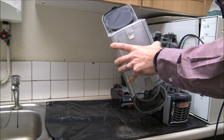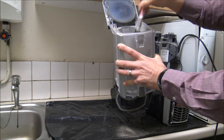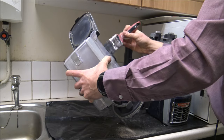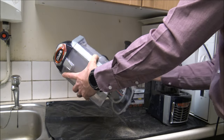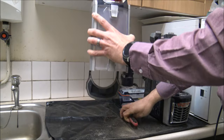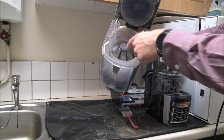Now I've emptied it - you can see that's made quite a big difference. What I'd recommend at this point is to get the paintbrush and give it a brush round to loosen the dirt, because some of it gets caught around the middle shroud. Just go around and loosen it. I'd normally recommend doing this in a well-ventilated area.